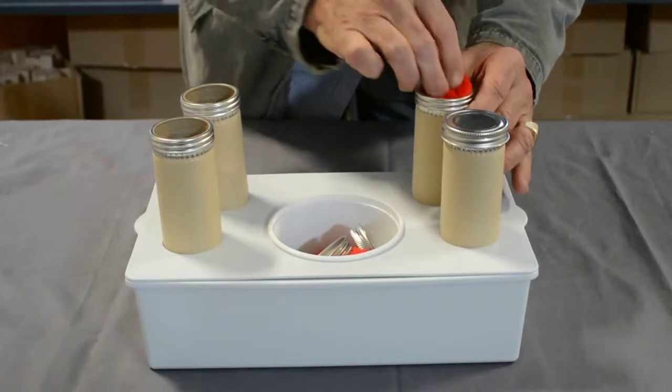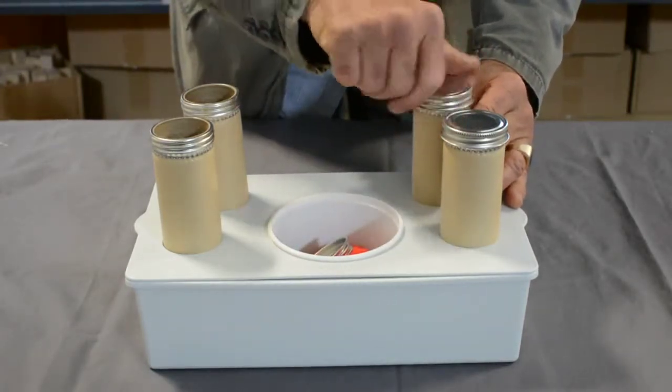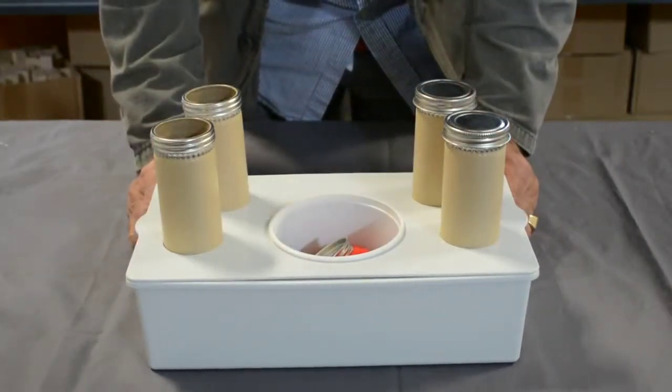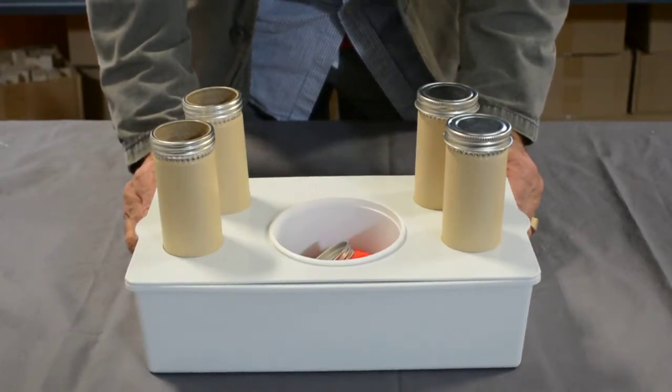So it's just placing one pom-pom and screwing the top on. You have four opportunities to do that, and so this is Task 29, Closure.